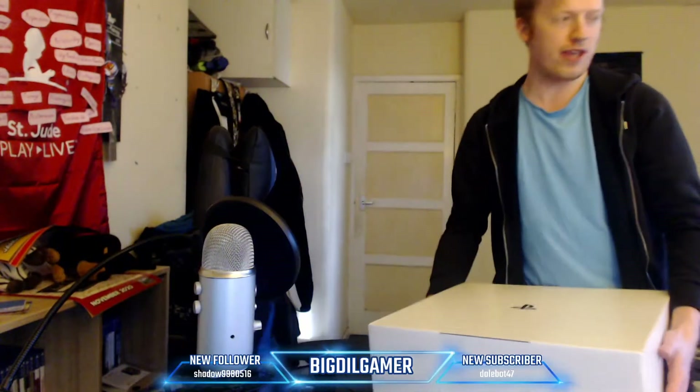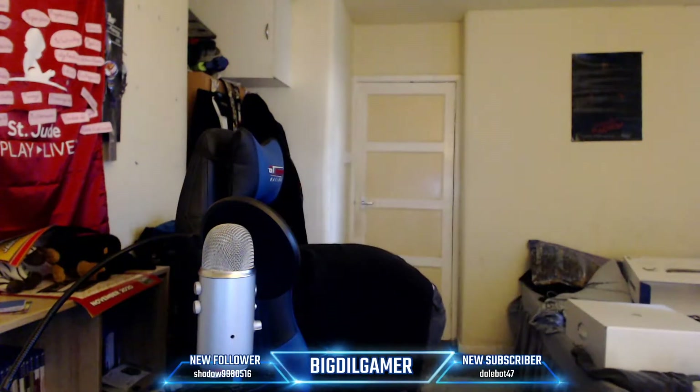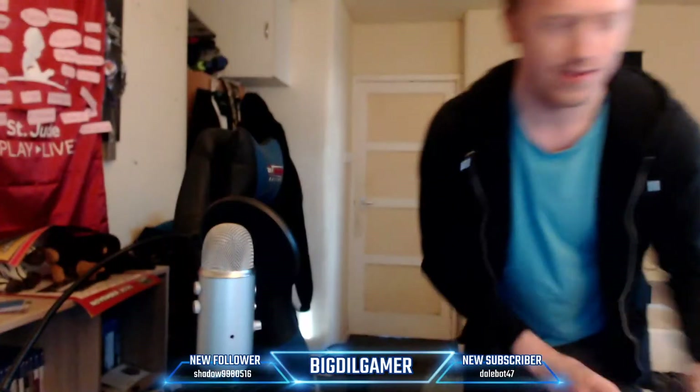What games do you have to get into the PS5? I can actually show you right now — these two right here. I have Spider-Man Miles Morales and Demon's Souls remake. There's your answer.